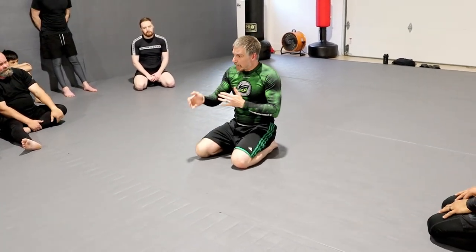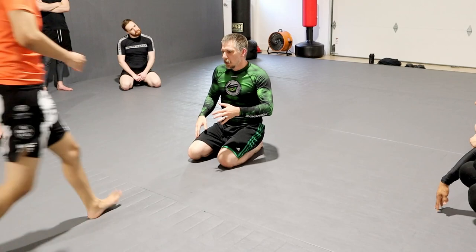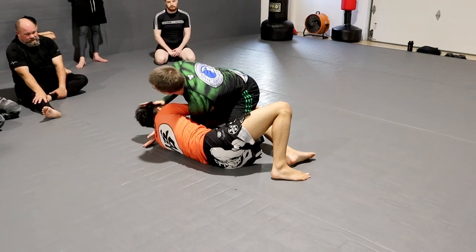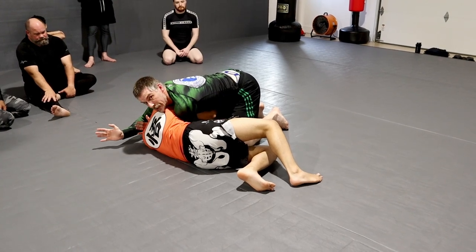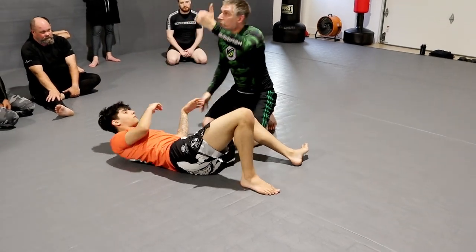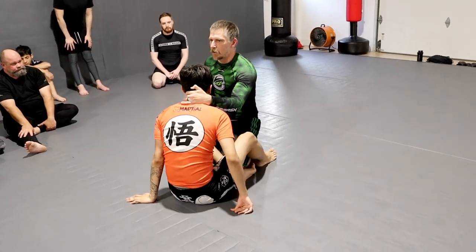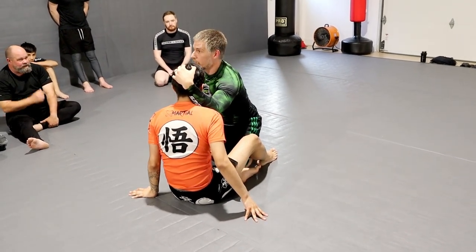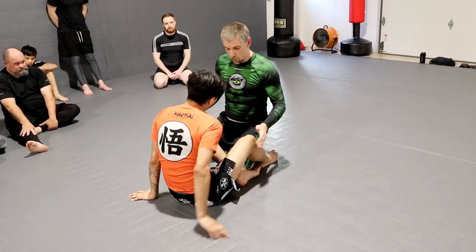There are a couple other things to manage this. When working for this position, a lot of times people get their arm in and then the head pops out. What I like to do is slide my tricep on the top of the crown of his head as I'm punching through — that helps me scroll it in. It's like what we learned with the collars: if I get my elbow here and create a fulcrum and lever point, I can roll his head down. Same concept — get this here.